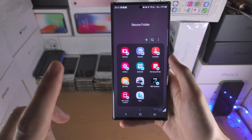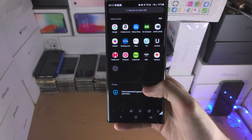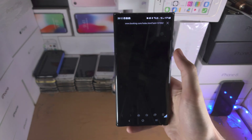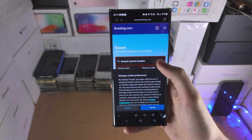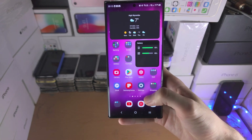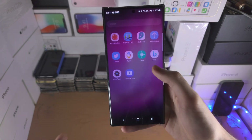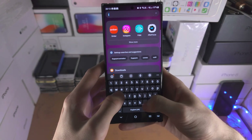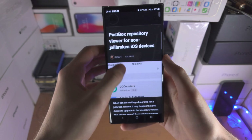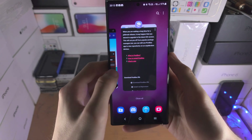To show an example, I'll open Samsung Internet inside the Secure Folder — you'll notice if I go to a booking website, you can see that site here. Then if I go to the regular Samsung Internet and open it, you can see I'm on a completely different website. You can see two separate application instances running.